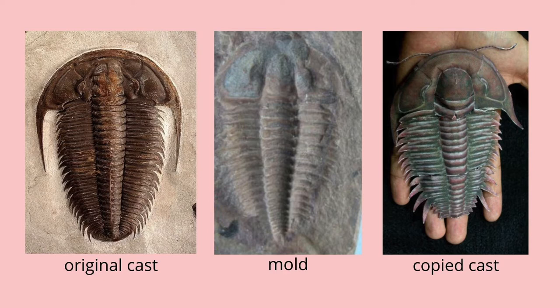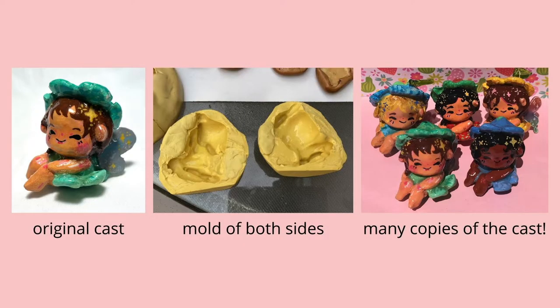Sometimes museums do this in order to have multiple copies of a fossil so that they can sell it to people. So relating back to what I do, I create an original sculpture of an object that I want to replicate — in this case, a fairy.